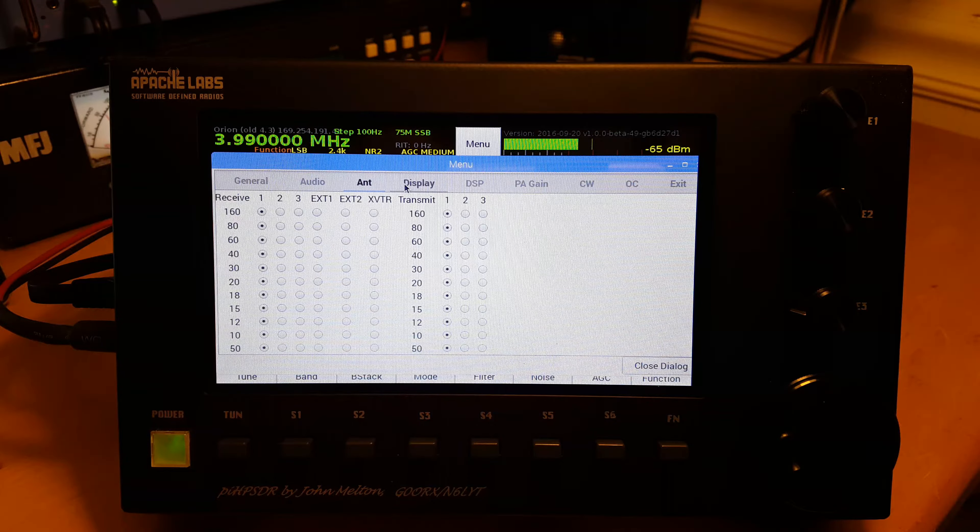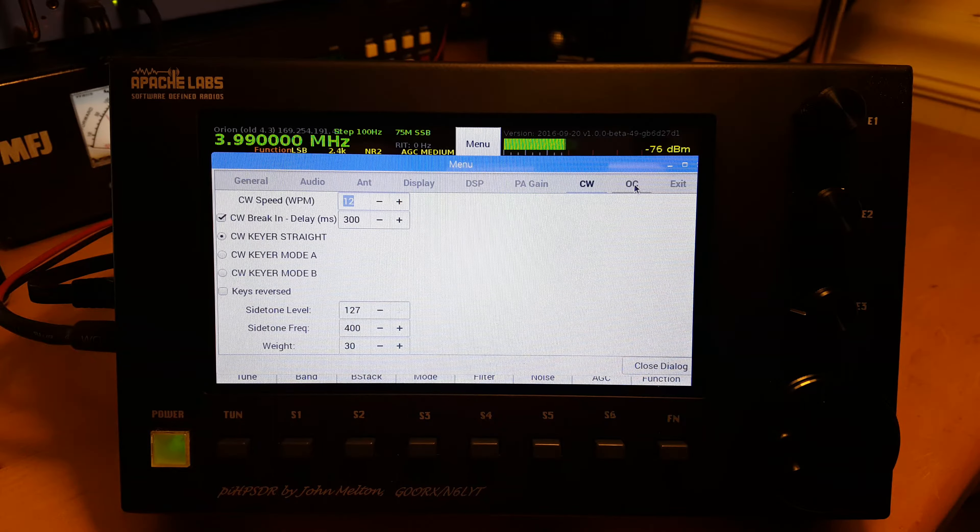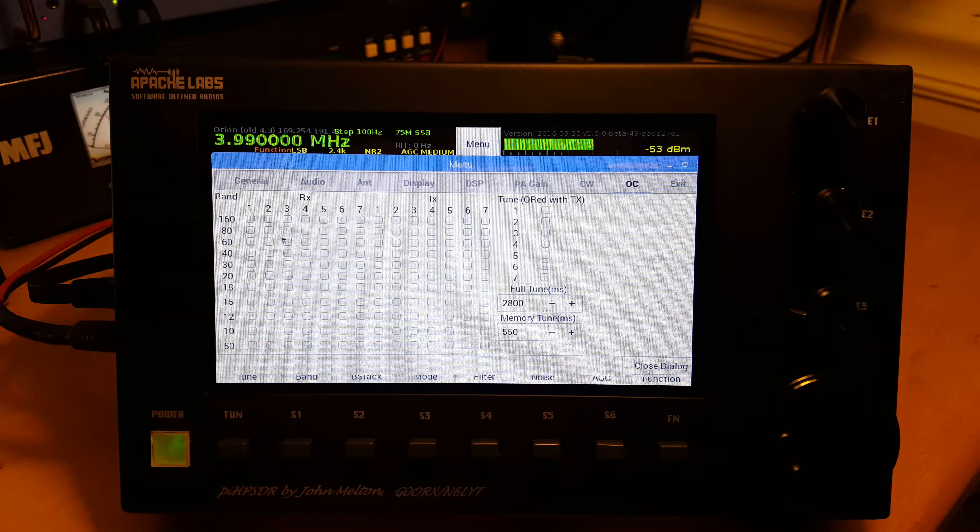I wanted to give a brief review of the new Apache Labs Pi HP SDR. This software was designed by John Milton, his callsign is Golf Zero Oscar Romeo X-ray, and it's also known as November 6th Lima Yankee Tango.